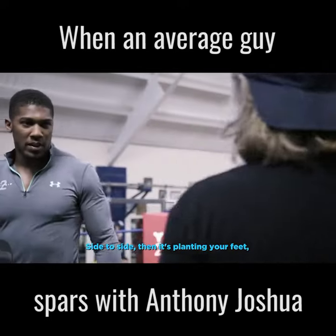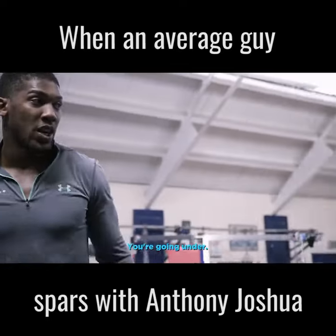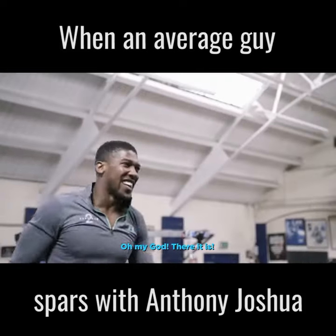Side to side, then pointing your feet. Right hand — you're going under. You're going to put up your shield. Shield, shield. Uppercut. Oh my God.